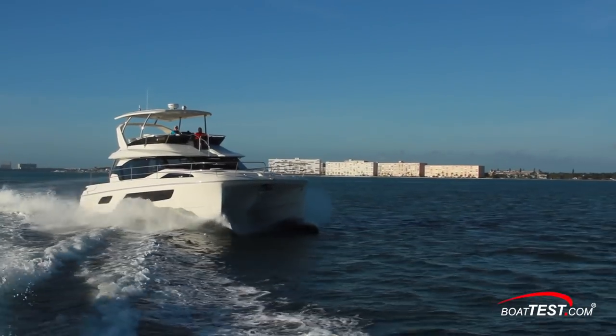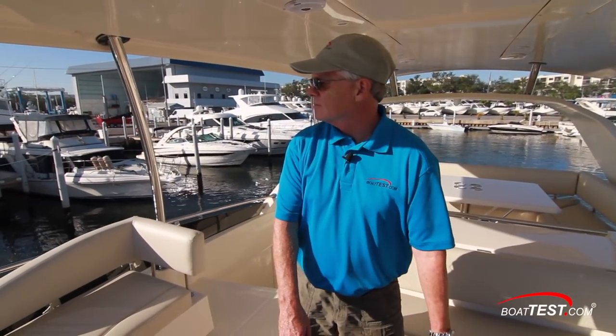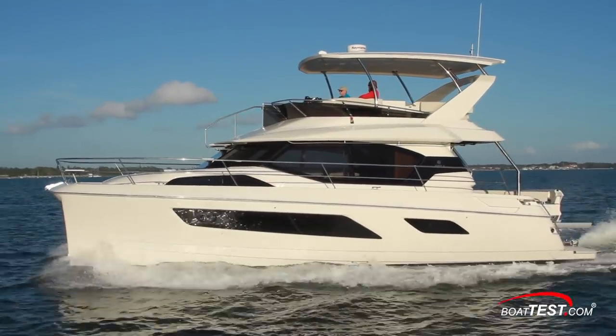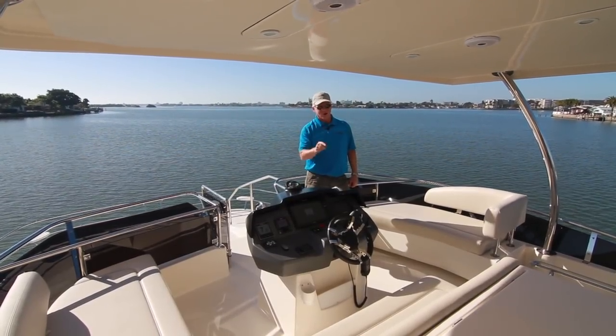So we've got a comfortable handling boat, a great cruiser with the range that we need, and the close-quarters handling around the dock that we've come to appreciate from the brand — all rolled into the Aquila 44. And that is my full test and sea trial. For BoatTest.com, I'm Captain Steve. We'll see you on the water.